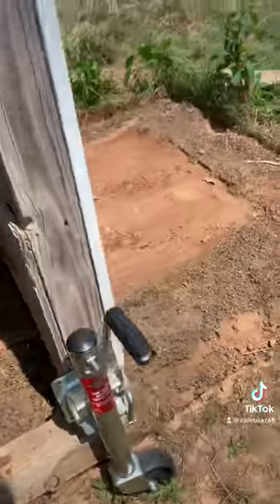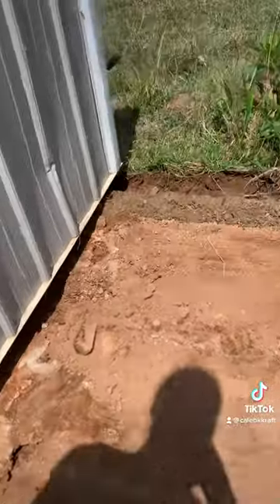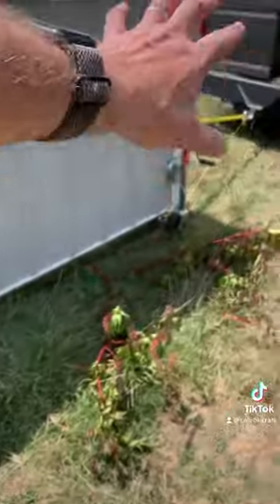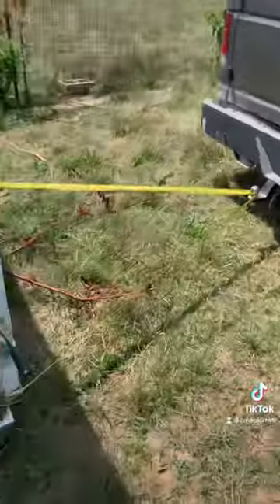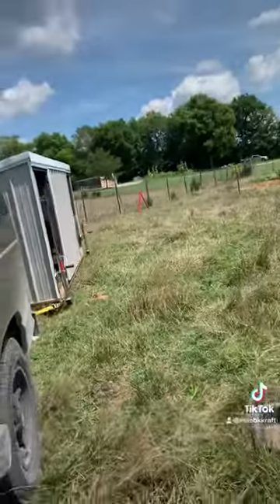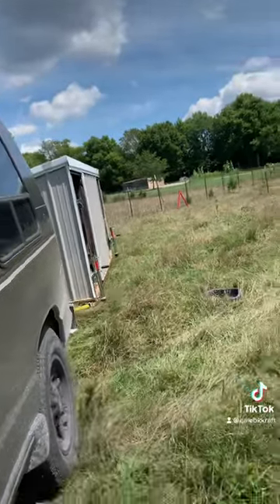We have successfully moved a couple feet. I was just yanking it with a ratchet strap to get it out of the ruts. I need to completely reattach everything — you can see that is not good enough. It's working! Too fast — it's working, it's working!